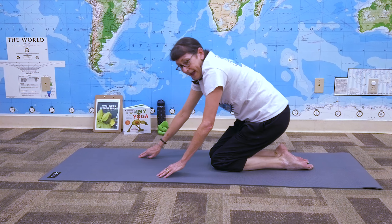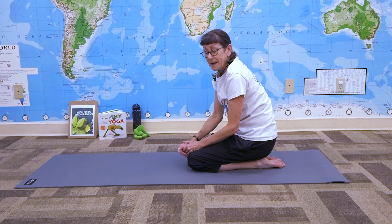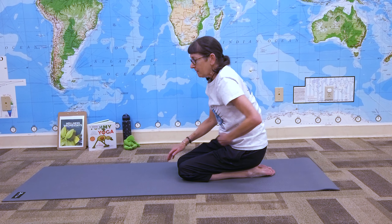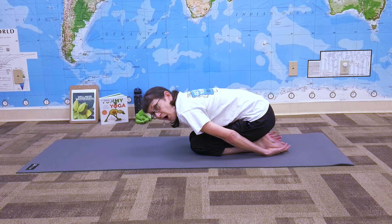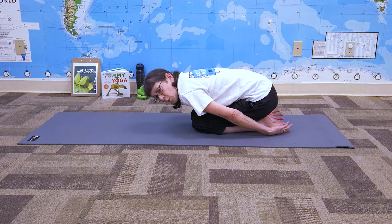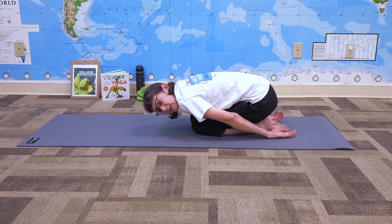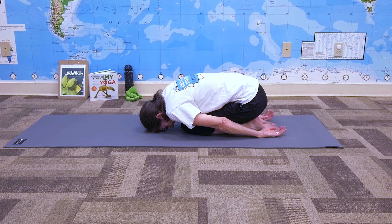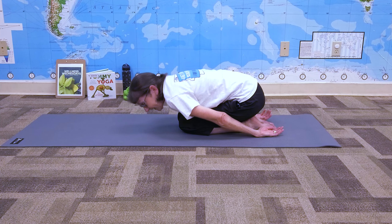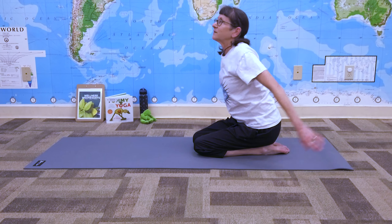Now we're going to come back down and give ourselves a little rest, because that really worked our body and you may feel a little tired. It's good in yoga to kind of pace yourself, and you always warm up and cool down at the end. Our hands are going to go back by our feet and our head is going to be tucked in — this is called the child's pose, and sometimes they call it a stone because you're just down like a little rock. Just rest for a minute. It would be really easy to stay in that pose and take a small nap.